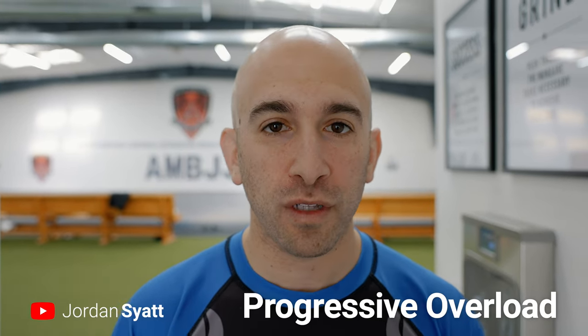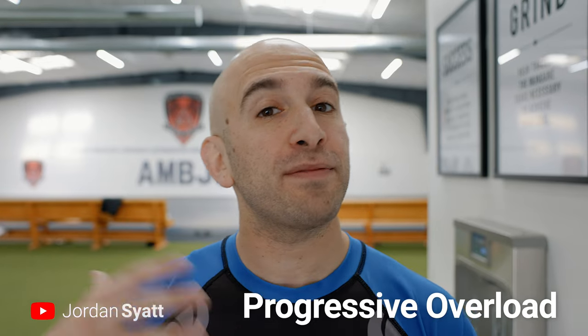Welcome back to the channel. Today we are talking about progressive overload. It's a very common term, a lot of people have heard of it but don't know what it means. Someone recently asked me on Instagram: what is progressive overload, why is it important, and how do you use it? By the end of this video you will fully understand what progressive overload is, why it's important, and how to use it so you can get stronger, build more muscle, and have better overall training.